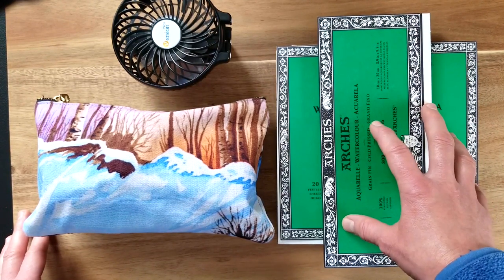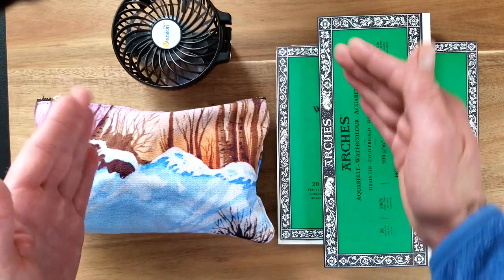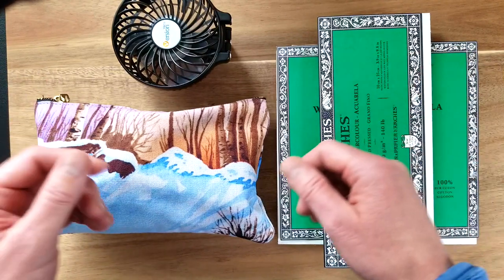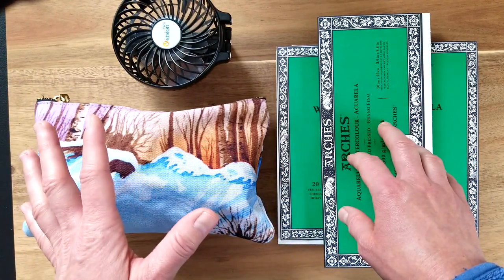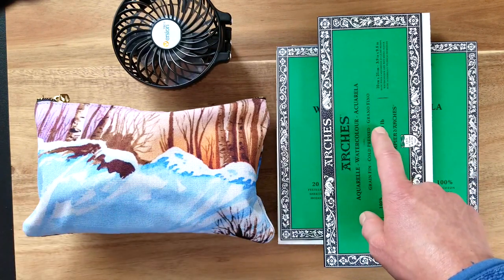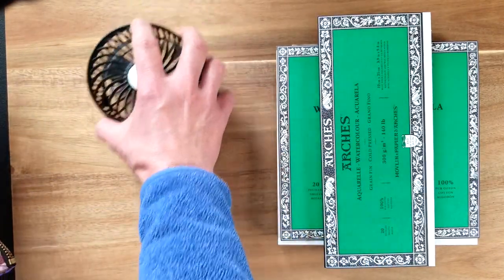I prefer to choose something in about the five by seven size if possible, because you're only working on a small tray table on the airplane and you might have people on each side of you, so you don't want to be bumping them with your elbows. Arches does not make a five by seven block — I wish they did. I know that Fabriano Artistico does, and I'll go over these things in a minute.